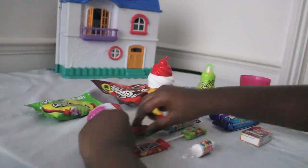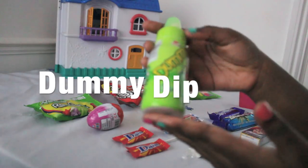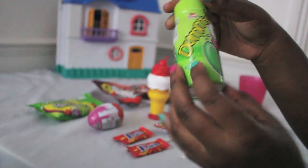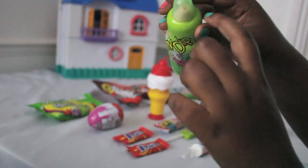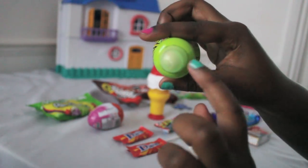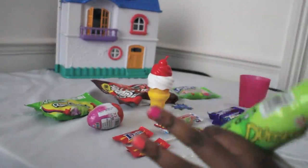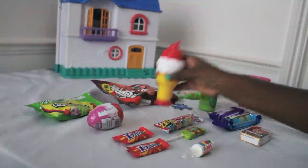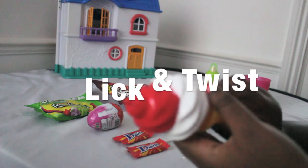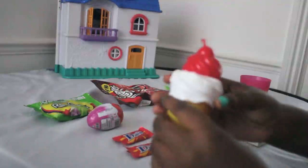We've got Bubble King and the flavors are wild berry, blue razz, green apple, and peachy peach. We've also got another Dime, and Dummy Dip - the flavor is grape and it's flavored sherbet powder. It has a dummy-shaped lid and then a little tube to suck the powder in. I haven't tried this before but I've seen videos about it and I'm so excited!